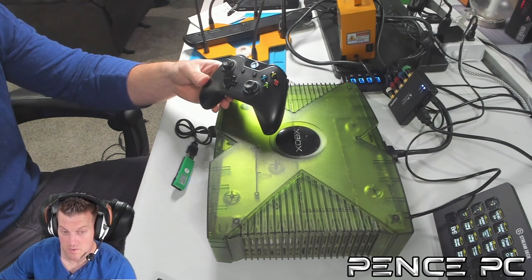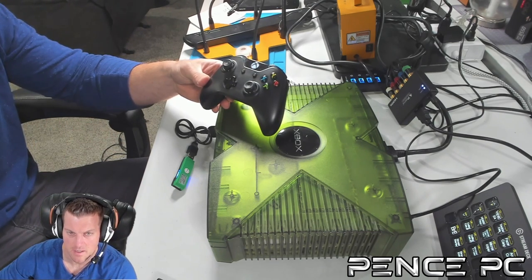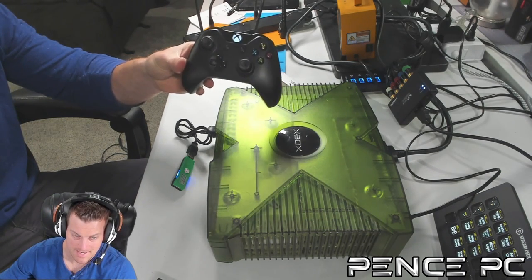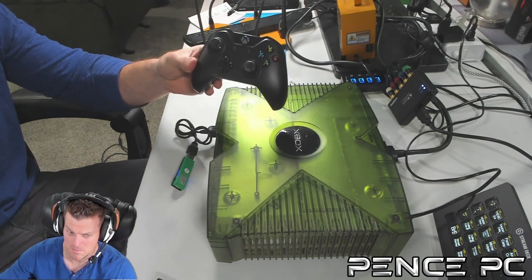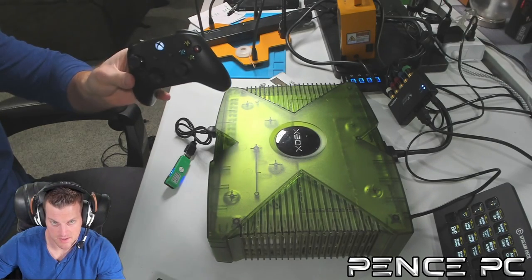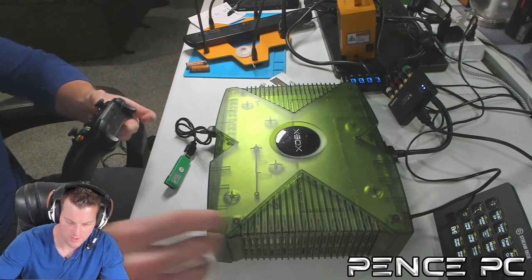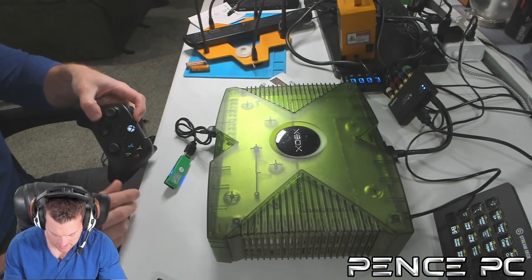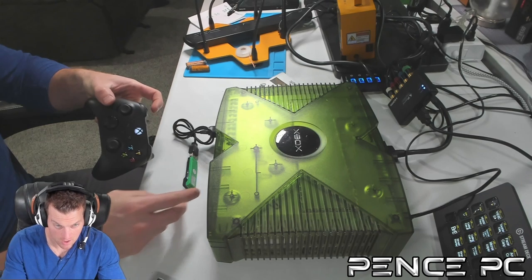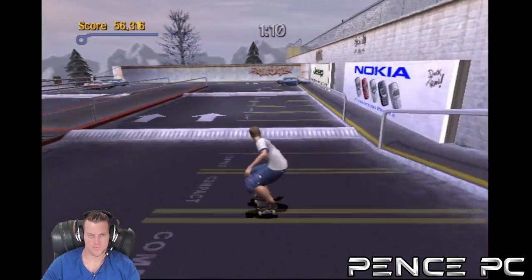The original Xbox One controller — the one that launched back in 2013 — doesn't have Bluetooth, so it can't be connected wirelessly. I did connect it with a wire and it worked just as well as the Elite Series 2. Now testing the Xbox Series X controller, the one that comes with any Xbox Series X or S console. I sync it wirelessly by holding the sync button for two seconds, then the flashing button, and just like that they're synced up — the controller rumbled to confirm.